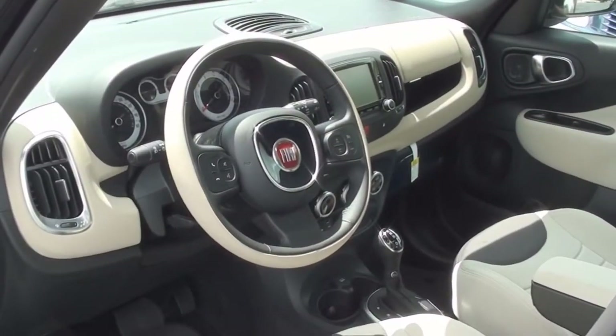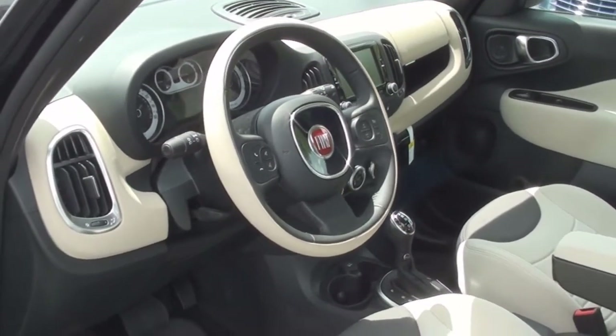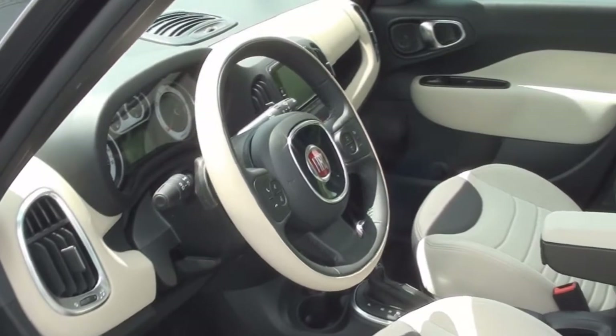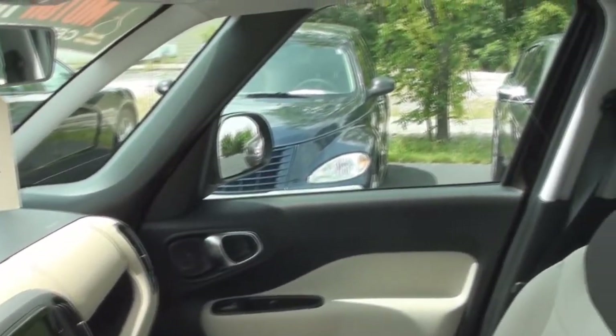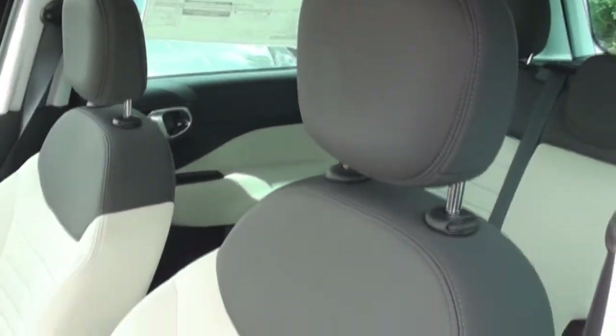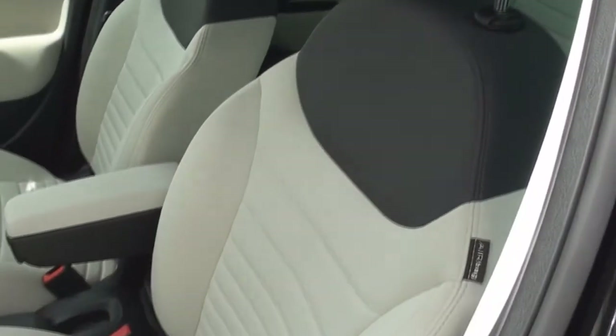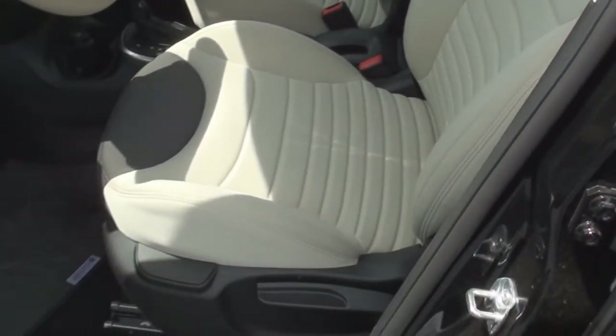The interior of the 500L feels quite roomy with the front passengers having up to 40.7 inches of headroom, 53.6 inches of hip room, 40.4 inches of leg room, and 57.3 inches of shoulder room. Dual front, front seat, front and rear side curtain, and a driver's knee airbag system come as standard.